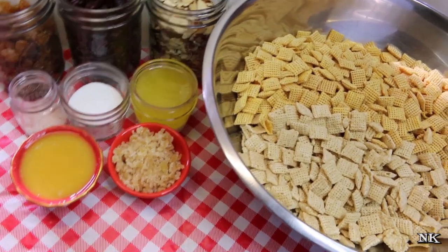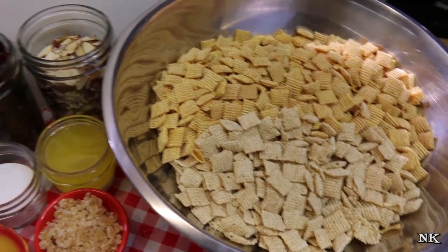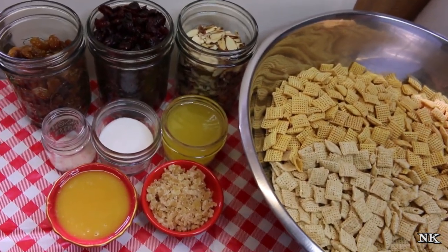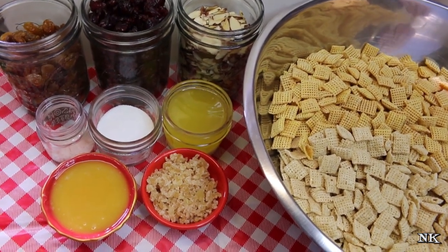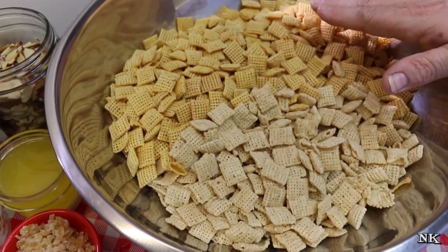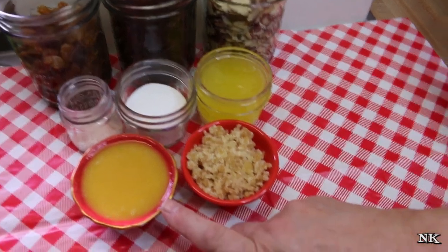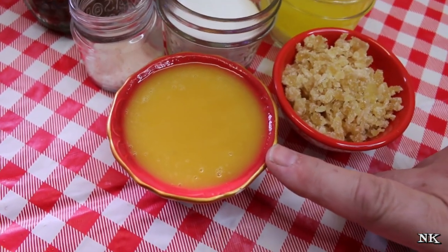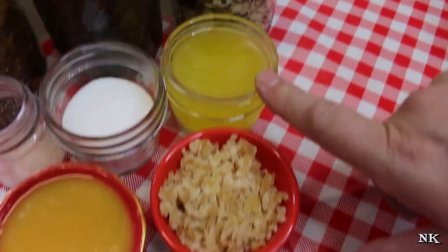I promise you when you taste this you're probably gonna want to keep some for yourself. This is made very similarly to the traditional mix — we're gonna bake this in the oven, and I'm gonna use my brand new Wonder Cooker pan. But this all starts off with six cups each of rice cereal squares and corn cereal squares. In order to flavor this up, we're gonna use a quarter cup of frozen orange juice concentrate.